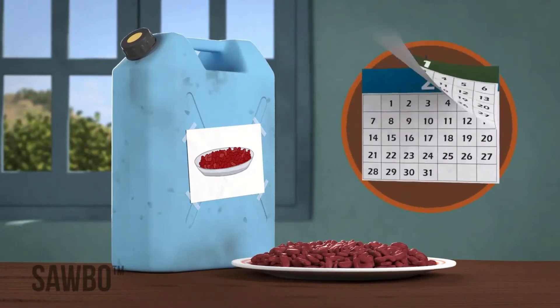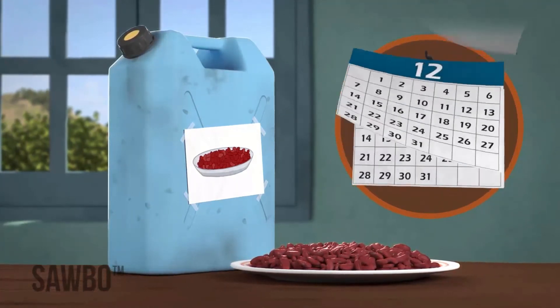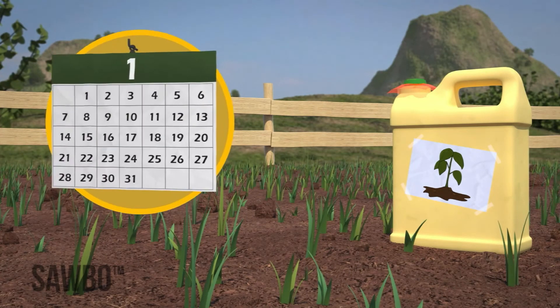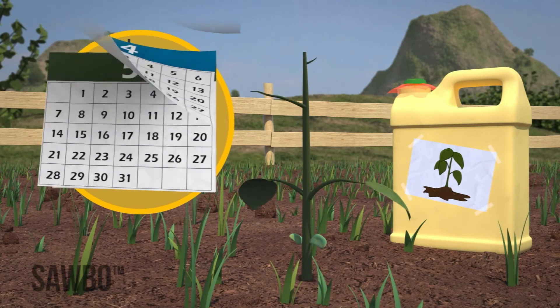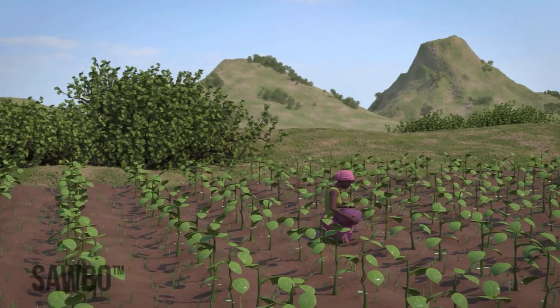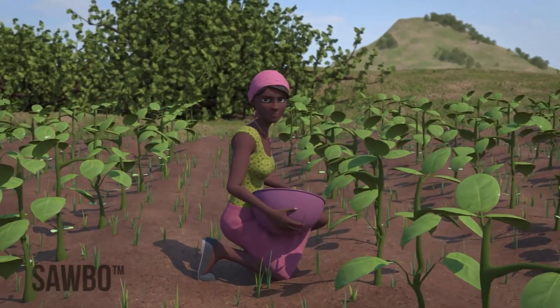Remember, if the beans are to be used for food, you can keep them in the can as long as you want. However, if you plan on planting the beans, do not store them for longer than six months in the jerrycans. By following this method, you can prevent insect damage to your beans after the harvest.